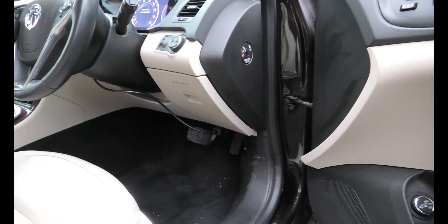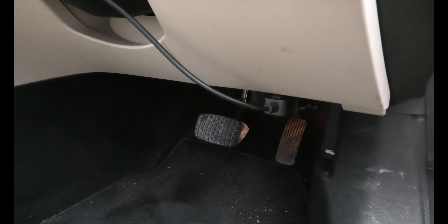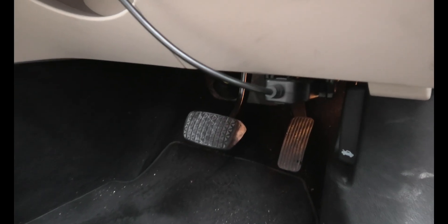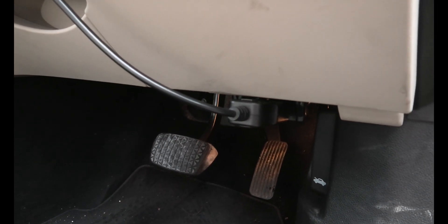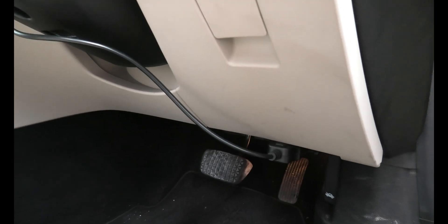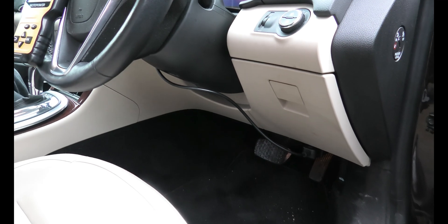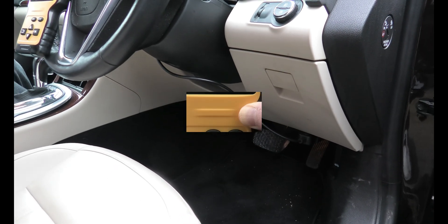I'll show you where this plugs in on the Insignia. Just under the dash, and there you can see that's where the diagnostic port is. I pull it out and you can see where it plugs in.